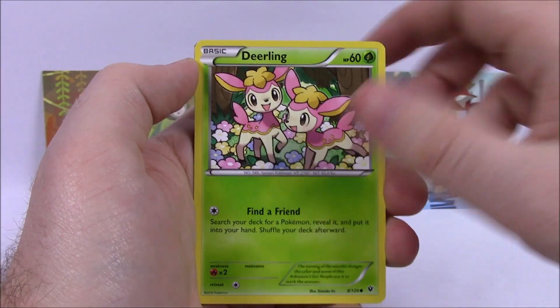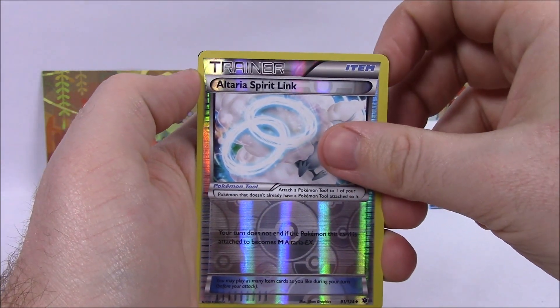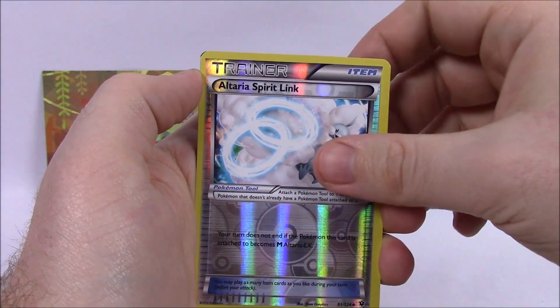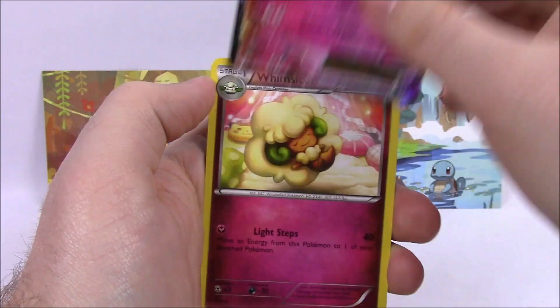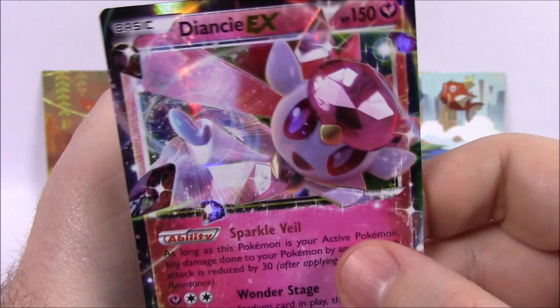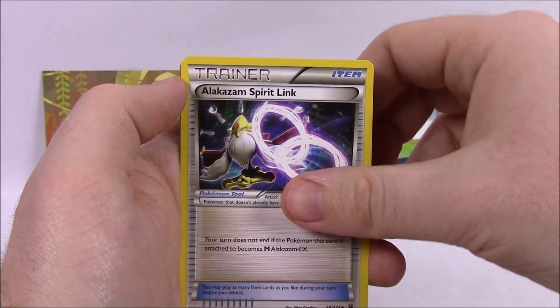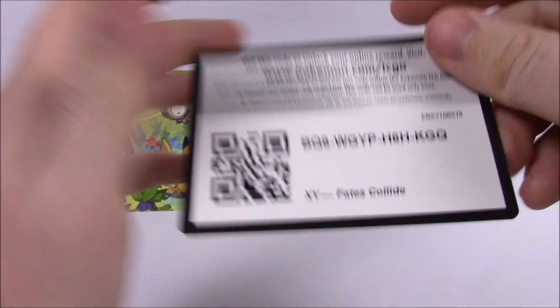Next, we got Snivy, Deerling, Carbink, Riolu, Diglett, Altaria, Spirit Link Trainer card — a Reverse Holo — and then we got an EX card! We got a Diancie EX card there, which looks cool with Diancie there. So so far we're doing pretty good with this. We got a Whimsicott, Alakazam, Spirit Link, Fairy Drop Trainer, and the Code.